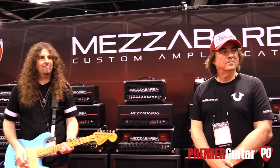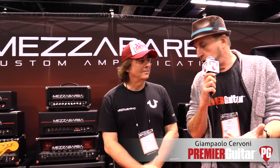Hey everybody, I'm Ted Drozdowski, Senior Editor of Premier Guitar, and here we are on the floor of 2018 Winter NAMM in Anaheim, California. We are with the folks from Team Mezzabarba. We just heard Howie Simon play, and now we're going to be talking to JP, also known as Giampaolo Savoni, who is the American distributor for this amplifier line.